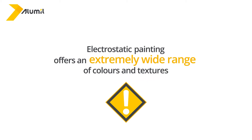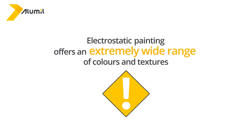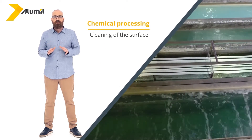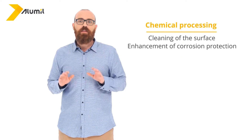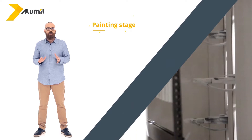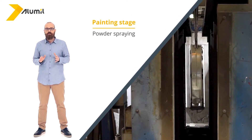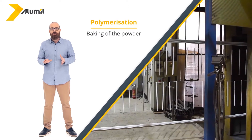The most popular process of aluminium window frame coloring is electrostatic painting, also known as powder coating, which offers an extremely wide range of colors and textures. Basically, it is executed in three steps: the chemical processing stage, during which the surface of the aluminium is cleaned and corrosion protection is enhanced; the painting stage, where we spray powder onto it with the aid of pressurized air and electromagnetism; and the polymerization stage, when we bake the powder, thus finalizing the surface process.